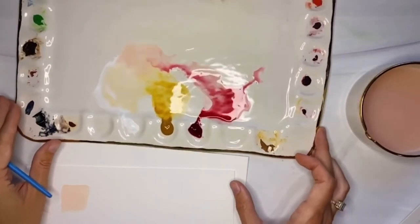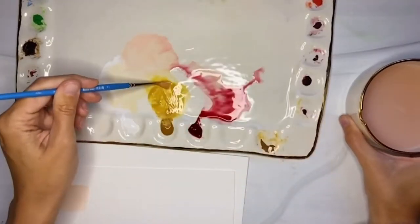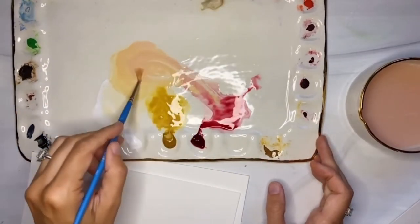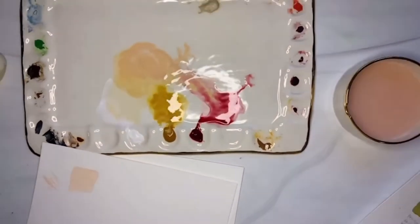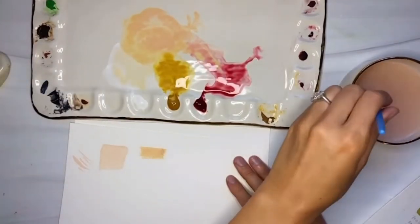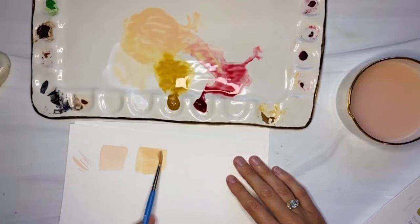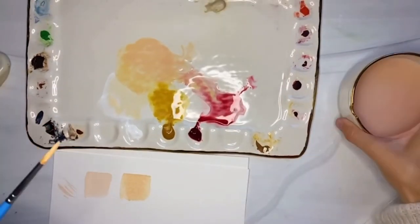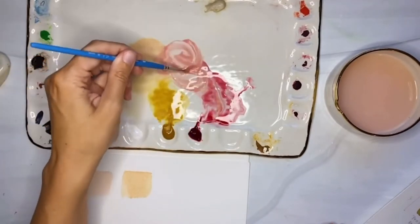Now we're going to adjust our recipe ever so slightly and take this same combination of three paints over to more of a blush color. This blush is one I use all the time, as you can see in some of my art shared in the beginning, and if you visit my Instagram at The Mint Gardener. It's very comparable to Winsor & Newton's Pale Rose Blush, which is one of my favorite colors. But I love that at home I have the ability — just like you — to mix up whatever color I want with just very basic adjustments. In my book, blush is about 50% titanium white, 30% yellow ochre, and 20% alizarin crimson.